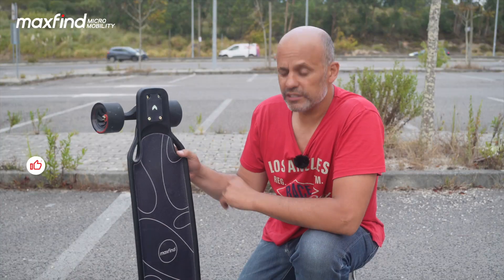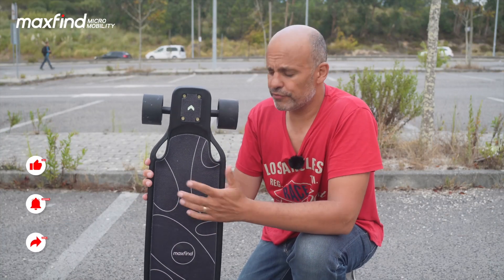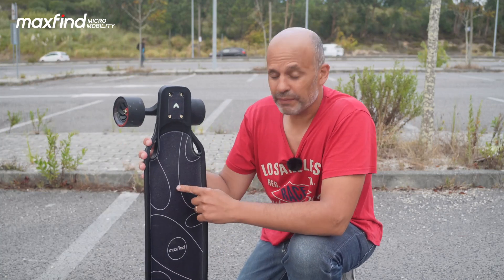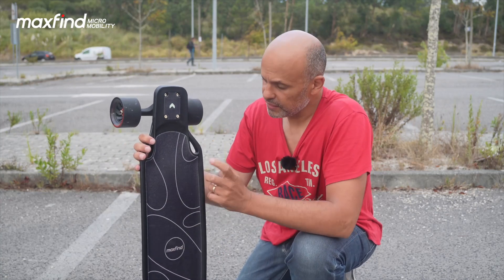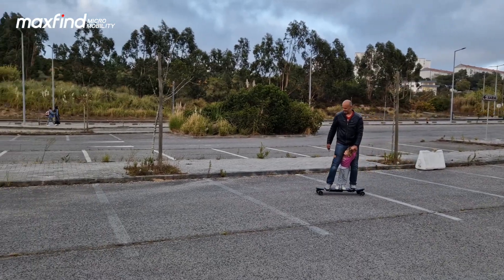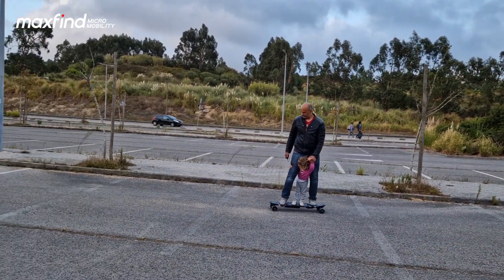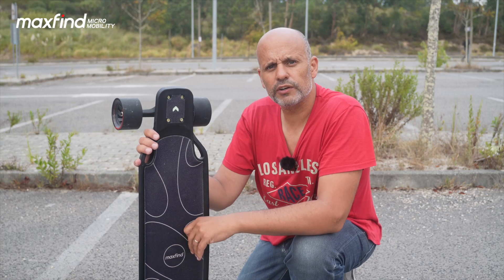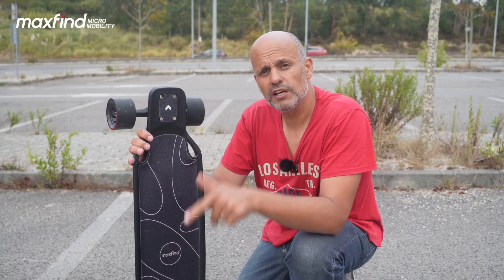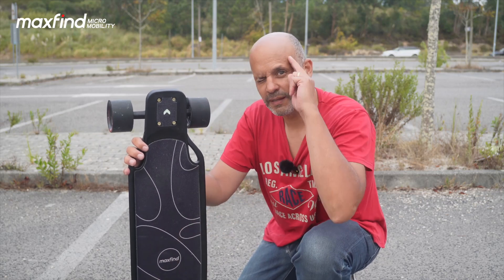I'm going to continue enjoying my rides, learning, practicing, and evolving on the Max 5 Pro from Maxfind. As I said, it's a beginner skateboard and for me it's more than enough. If you liked the content, I'll try to bring more skateboards to the channel — please subscribe, click the notification bell for future videos, leave your comments below, and I'll see you in the next one!